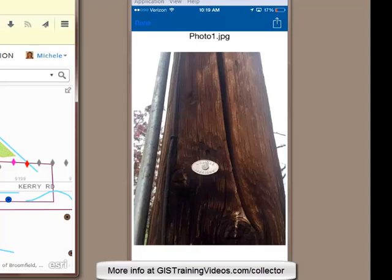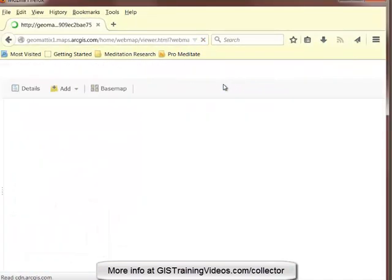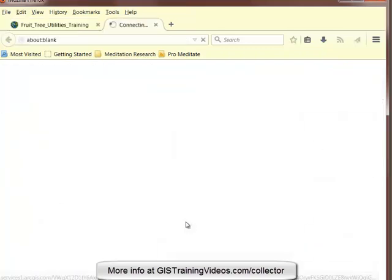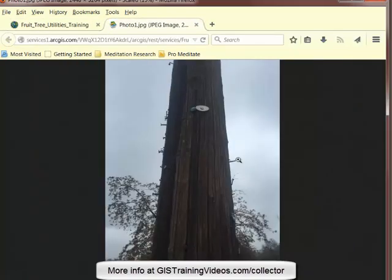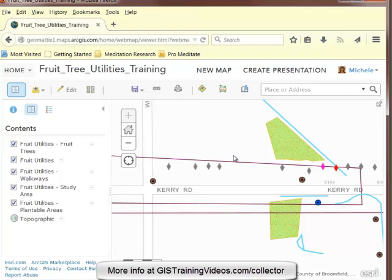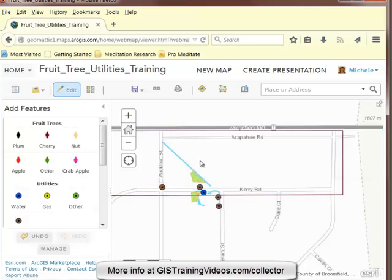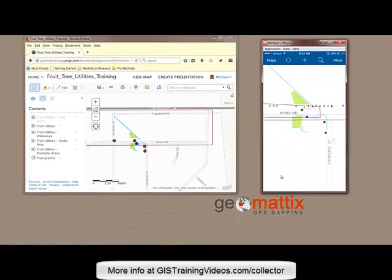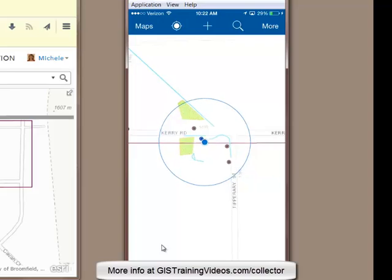So back in the office, I would like to keep up with the work that Grant's done. I'll click on Refresh, and I can see the two power pole features that were collected in the field. You can see the attachments are in place. I'll look at the attachment for the second feature — looks good. So I no longer need the study area polygon that I created for Grant. I'll select the feature, click to edit it, and delete the feature. I'll save my web map. And then back in Collector, if I want to see these changes, I'll just go to Maps and reload the map, and the feature is gone.